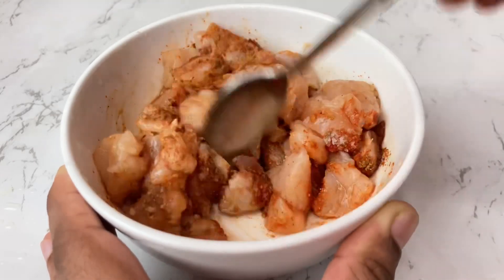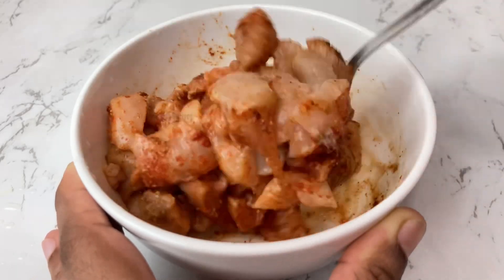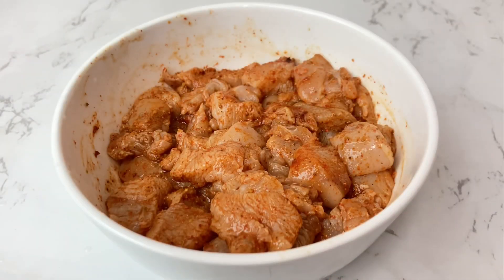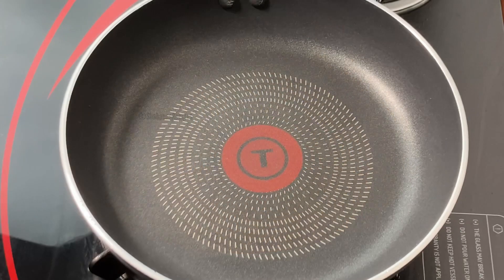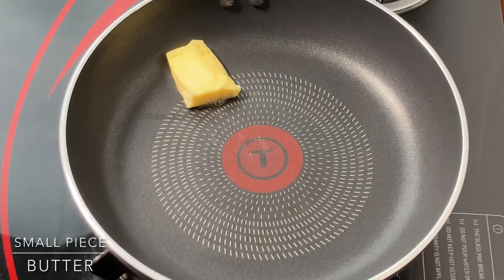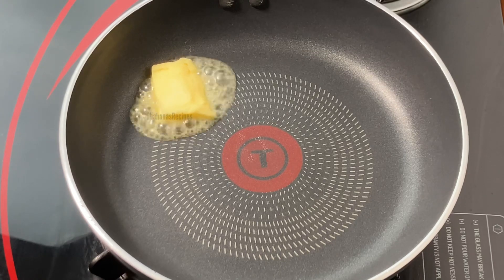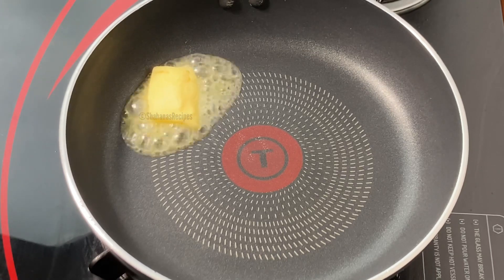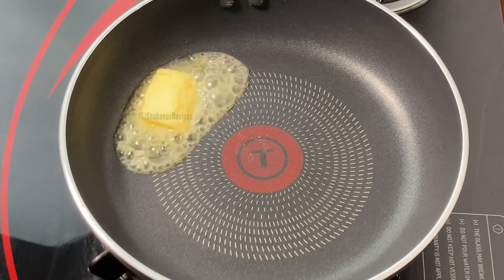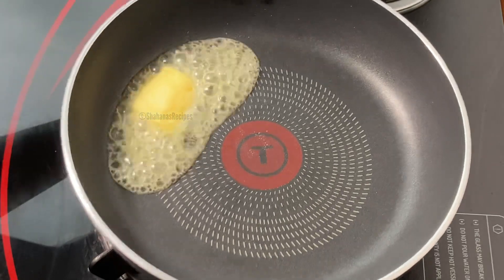We will fry this chicken in the pan. When the chicken filling is ready, we will fry it in a pan. I will add a little butter in the pan, and when the butter is melted, add 1 teaspoon oil.